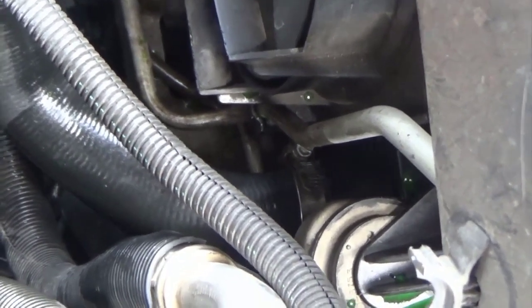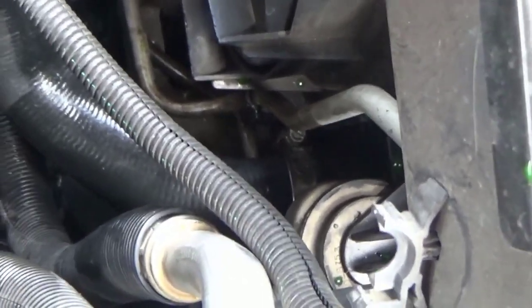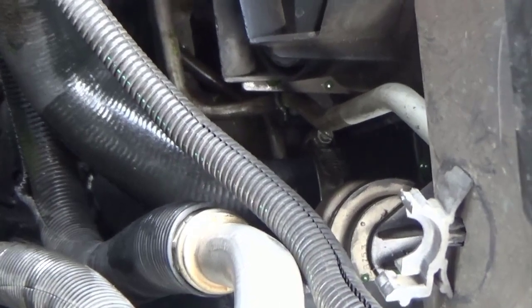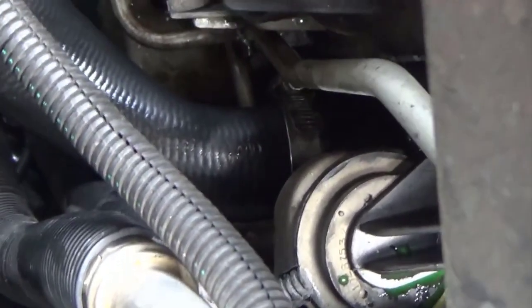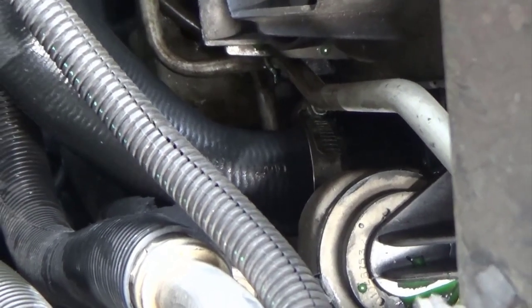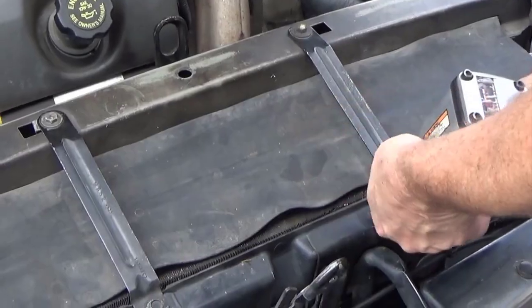The proper way to get the antifreeze out of this system is to pull all the plastic sheets off the bottom, which means you have to lay underneath the car. But this one has been modified a few times so it was actually easier to reach down, undo the clamp, pull the hose, and put a big pan underneath to catch all the antifreeze. Either way works, but the petcock is on the bottom underneath all the plastic sheeting.